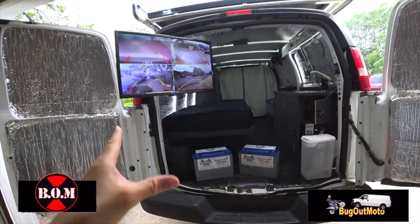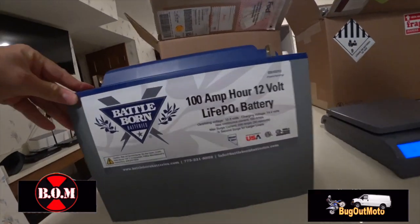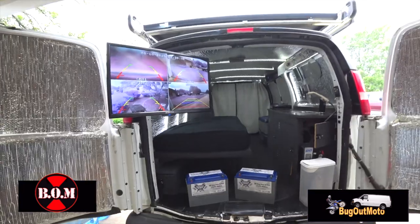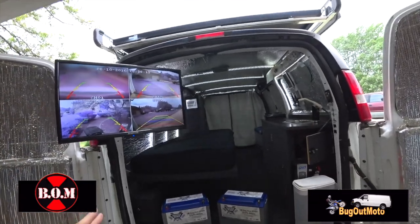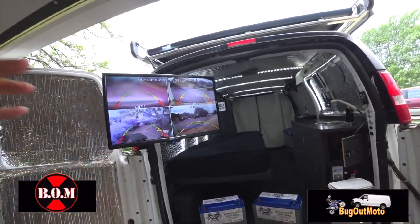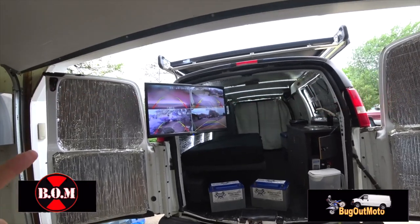These are Battle Born hundred amp hour lithium-ion batteries — absolutely the best batteries you can buy. I'm going to tell you all about them, tell you about the new mods for my van, give you some updates on my trip, and how I'm planning it out. Stay tuned.